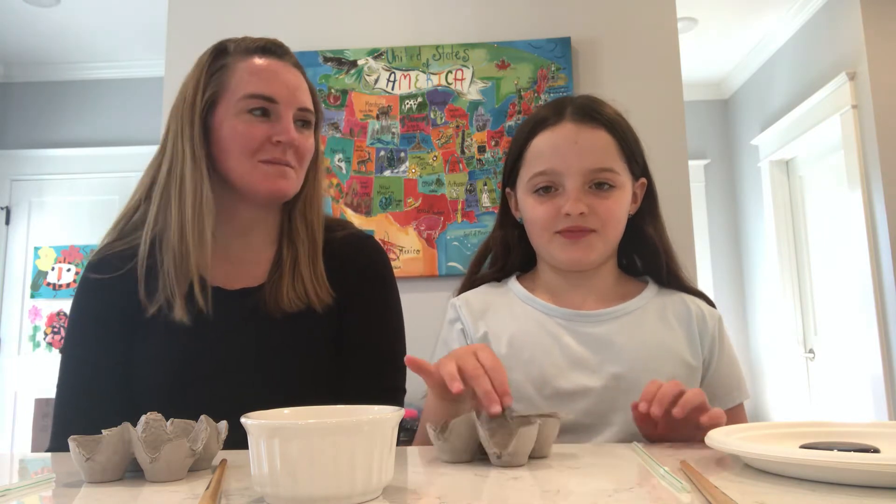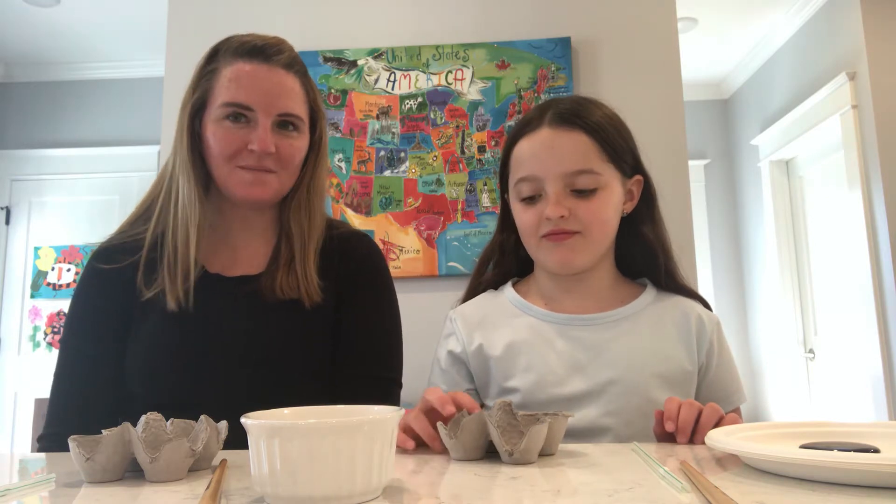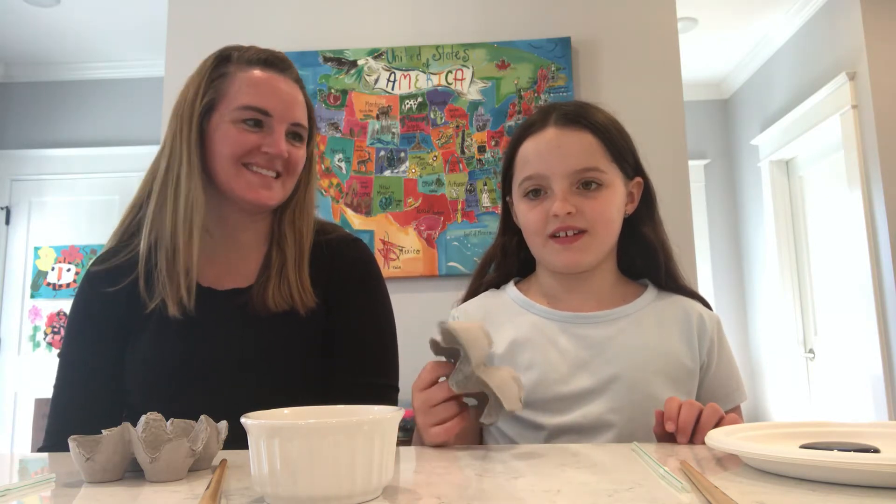Good morning, everybody. Maura and I are here with a craft today. We thought maybe we could make some flowers out of egg cartons — something you might have at your house.